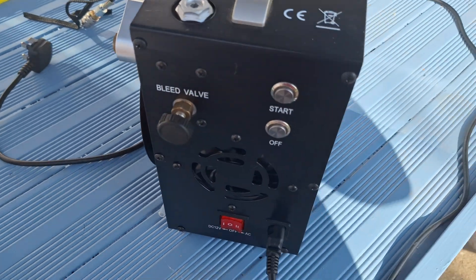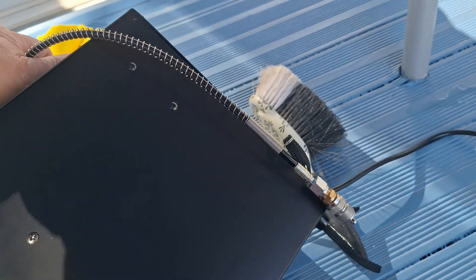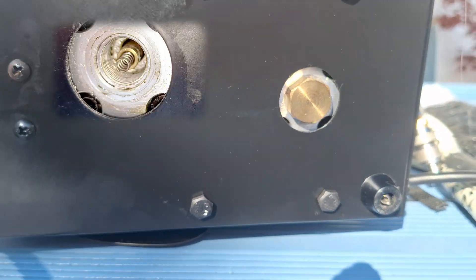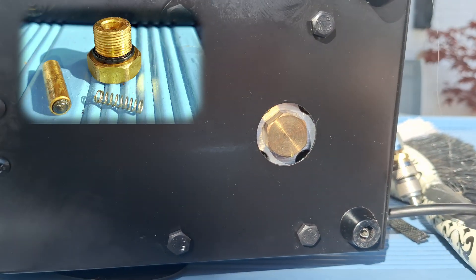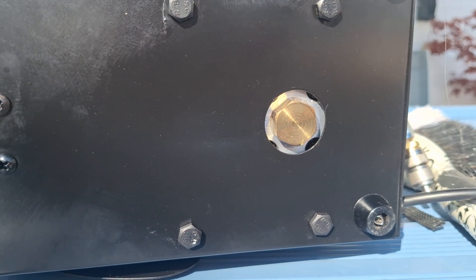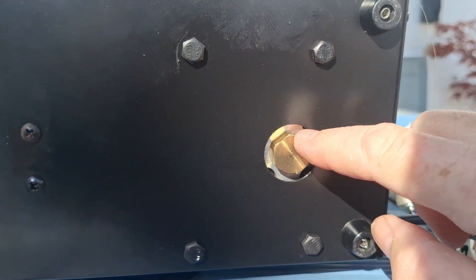After checking online through the JTS website, you'll see a nut underneath. Take the nut off — there's a valve and spring. You just clean it up and clean the inside of that. And that's all it was. It just needed cleaning at the bottom. Low maintenance compressor.